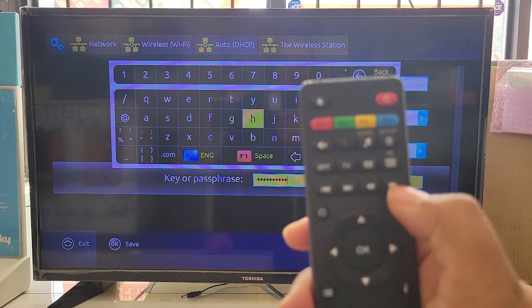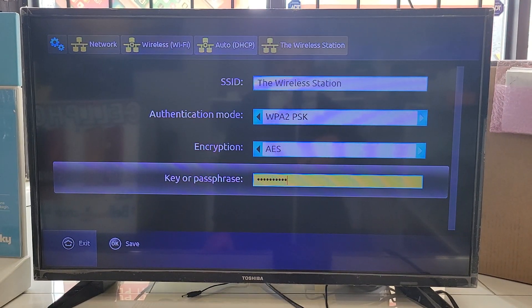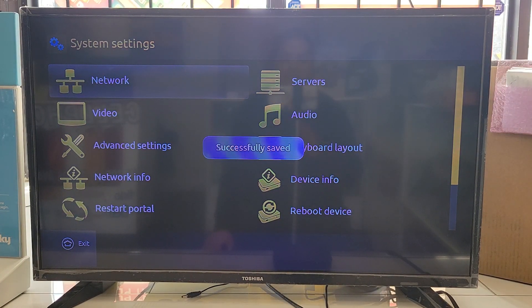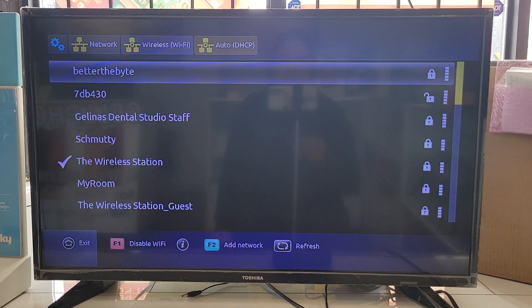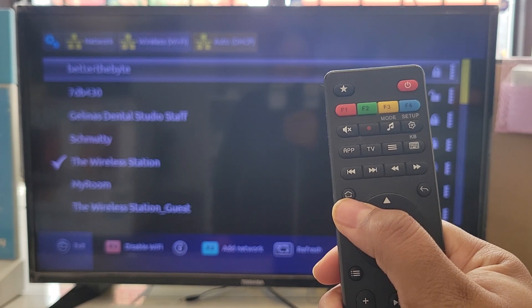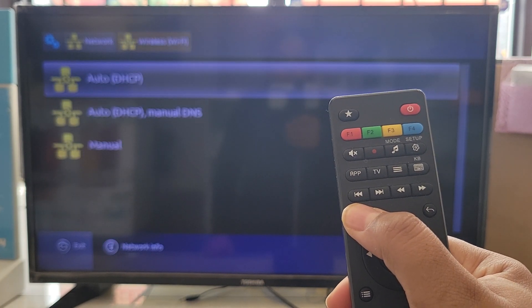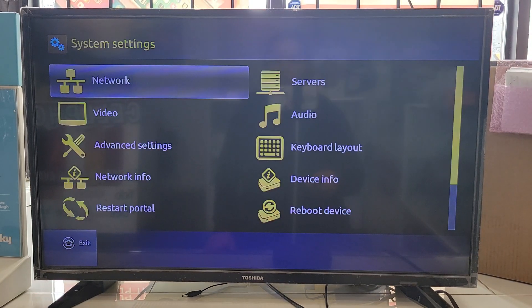Press the Menu button again to close the keyboard. At the bottom left it says OK to save, so press OK. It will say 'successfully saved.' To double-check, go into Wi-Fi again and you'll see a tick mark next to your Wi-Fi. To navigate back on a mag box, use the Home button rather than the back button.